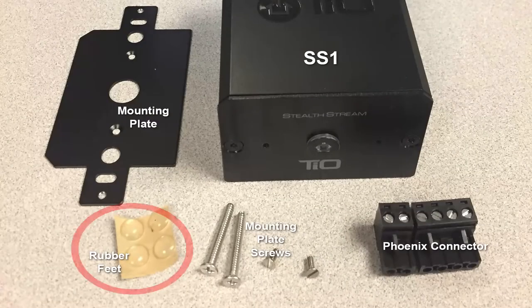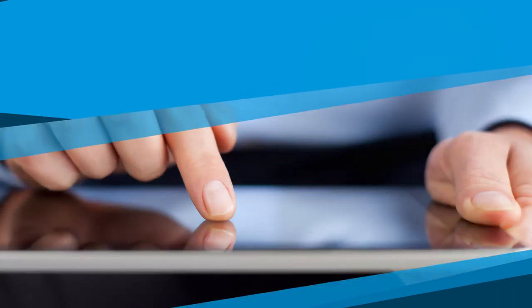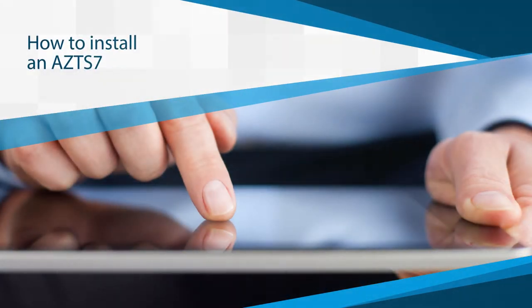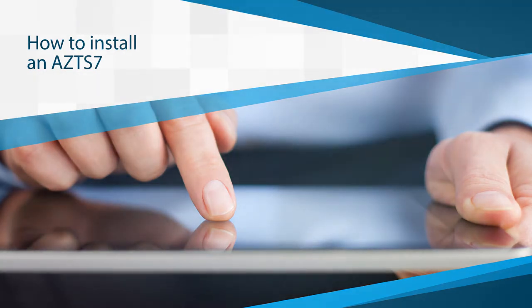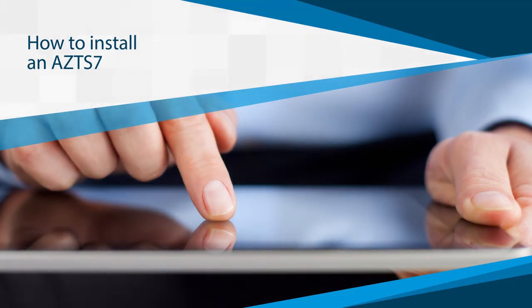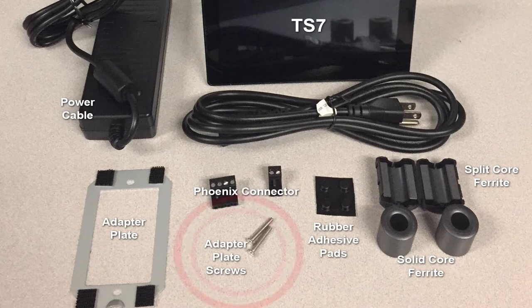You can also use the included rubber feet and place the SS1 behind your speakers or on a bookshelf. The TS7 is designed to install in a standard one-gang wall ring. If the TS7 will be using Wi-Fi to connect, make sure to pair the TS7 with the system by connecting it to the MC, as mentioned during the setup video. To begin, remove the included adapter plate from the box and attach it to the wall ring with the included screws.